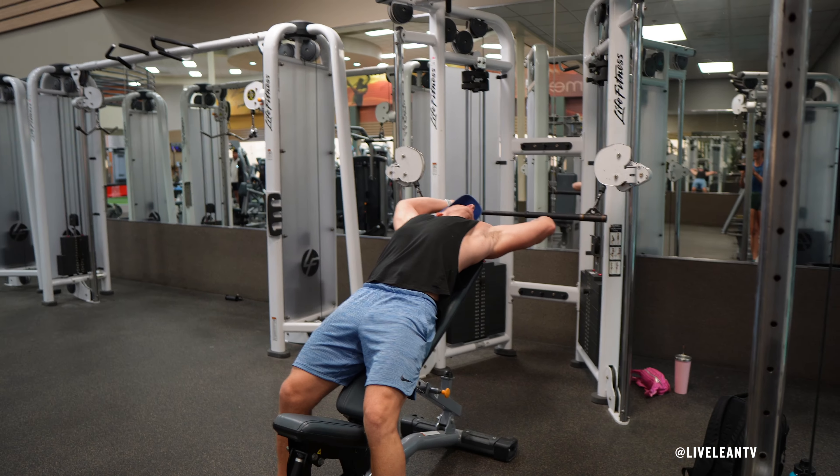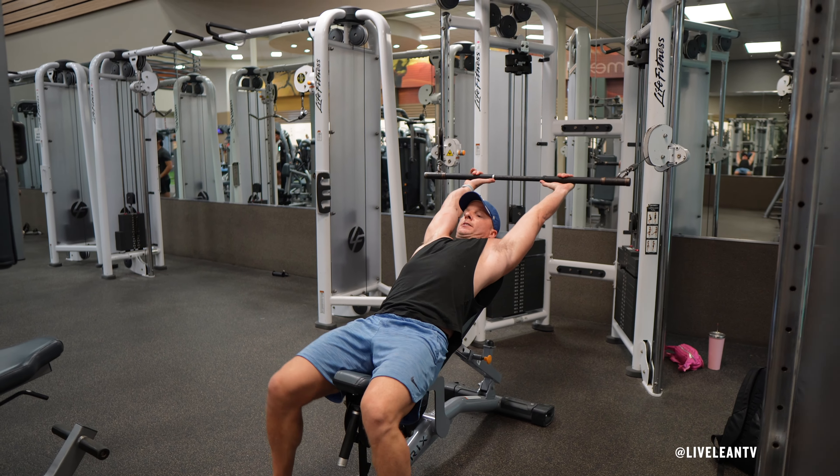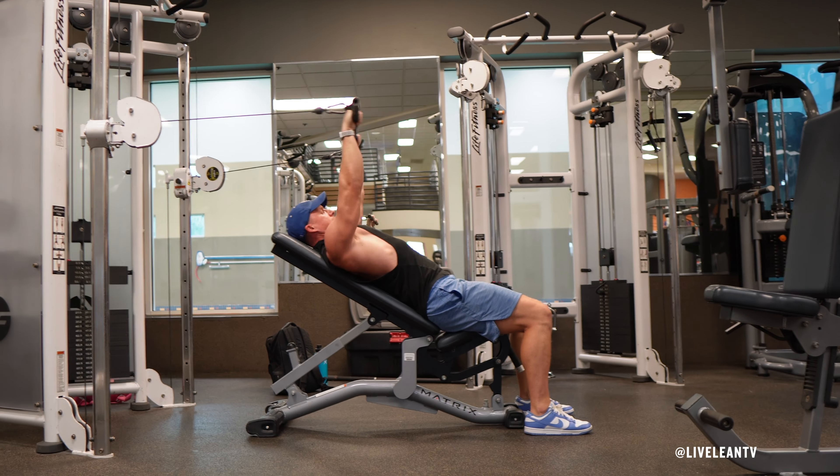Sit on the incline bench with your back supported and feet flat on the floor. Reach behind you to grab the straight bar with both hands using a shoulder-width overhand grip. Tighten your core to stabilize your body and maintain control throughout the movement.